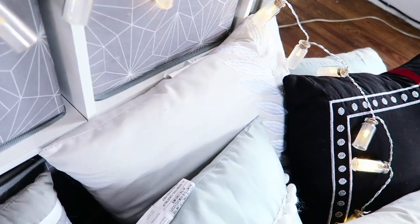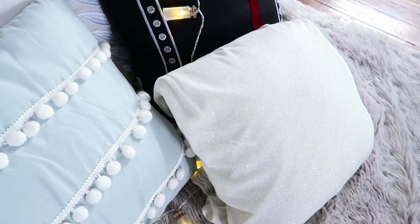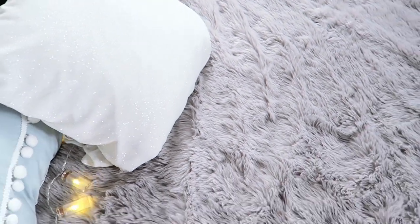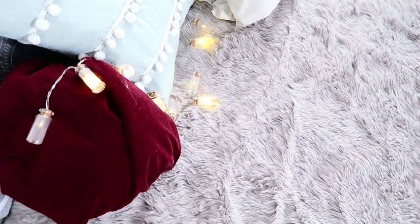Recently, I wanted to add a faux fur area rug to my living space. Unfortunately, every rug that fit my budget ended up being a compromise of attributes such as size, texture, style, and overall functionality. Eventually, I just decided to make my own. This is the process that I used and I hope that it will inspire you to make your own as well.